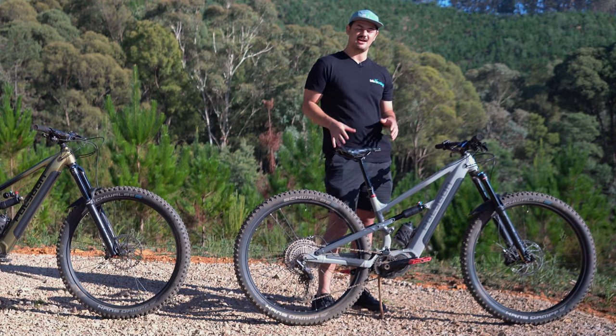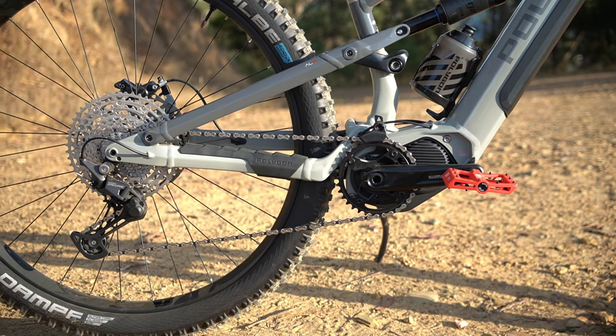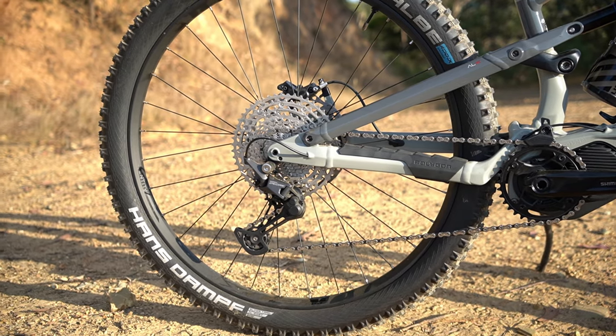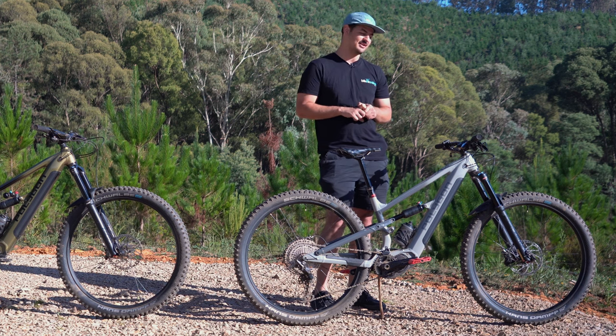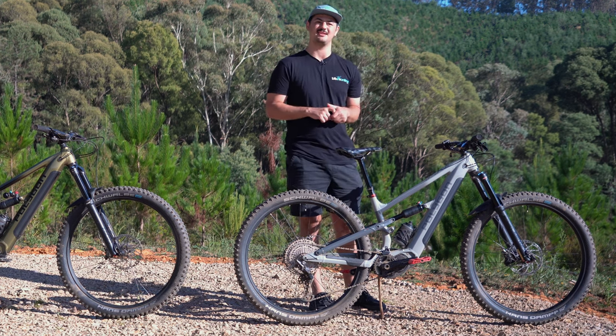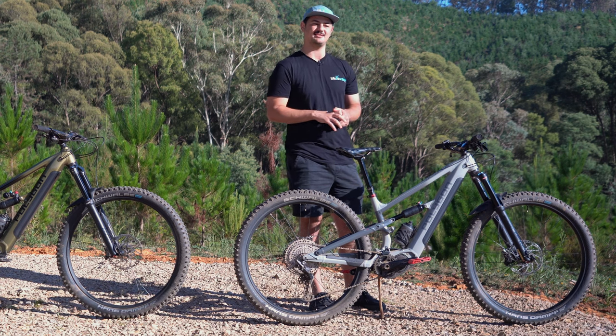Moving on to the drivetrain — you've got a Shimano Dior 11-speed setup. The Dior cassette is all steel, so it's going to wear a fair bit better on an e-bike where you do chew through drivetrains more. And because it's steel, it's really affordable, so if you ever need to replace anything down the track that's going to be really easy.